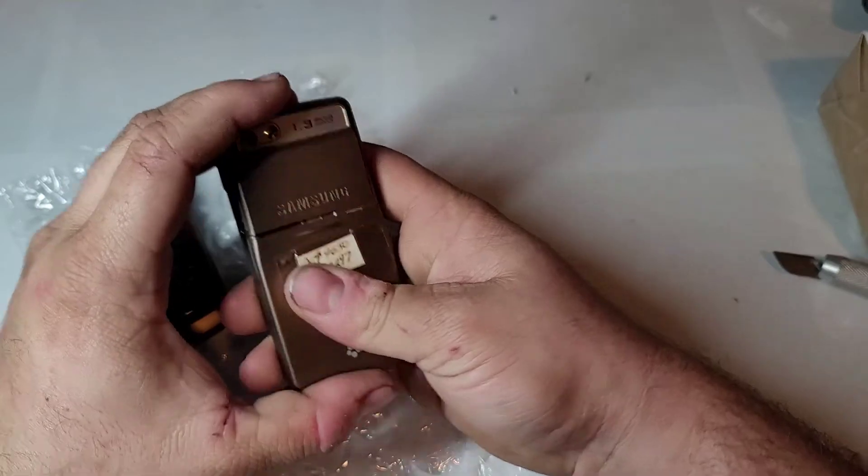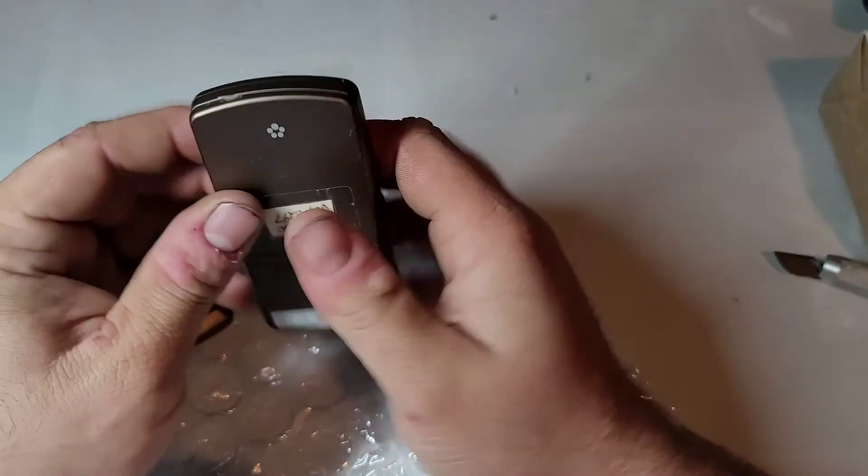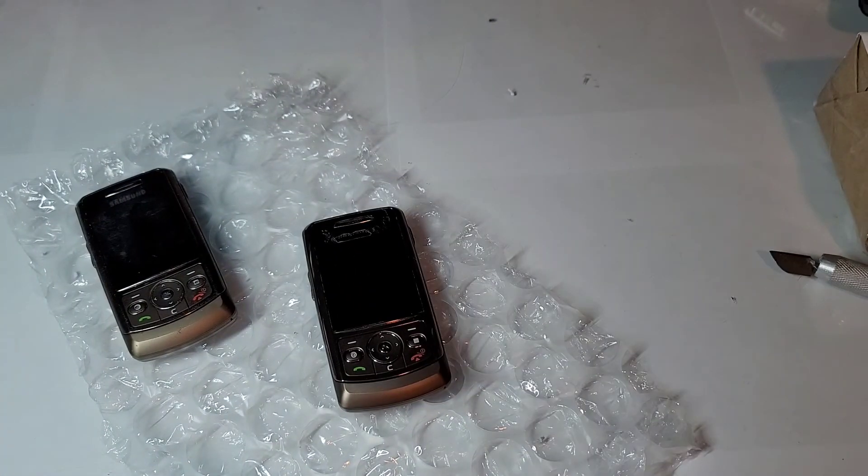Yep, there's a little unboxing for you guys, hope you enjoyed the video. Stay tuned for the next one. If I can get that back cover on — oh, it just broke. But yeah, hope you guys enjoyed the video.